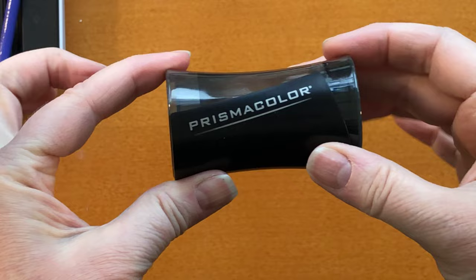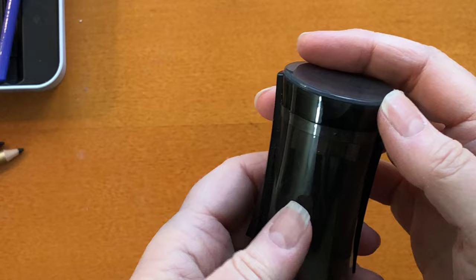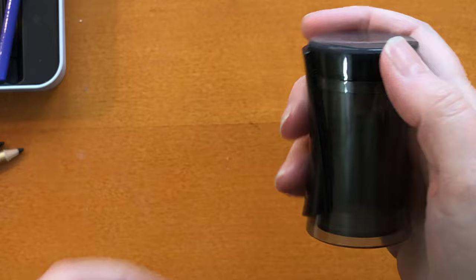Hi, it's Dia. Today I want to talk quickly about this Prismacolor pencil sharpener, which I very much like, but I couldn't figure out how to open it to empty the shavings. So I kept using it, filling it up and saying I'll empty it next time.